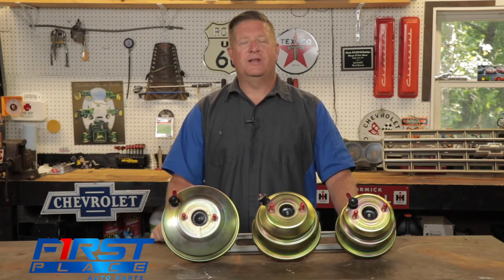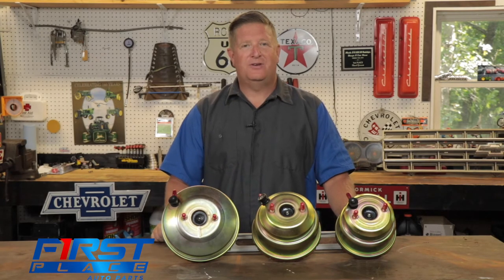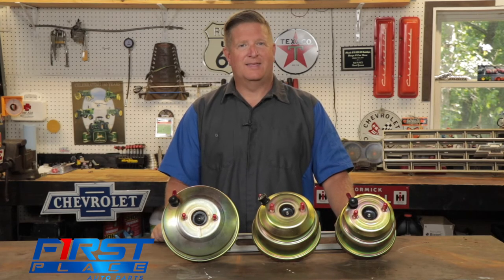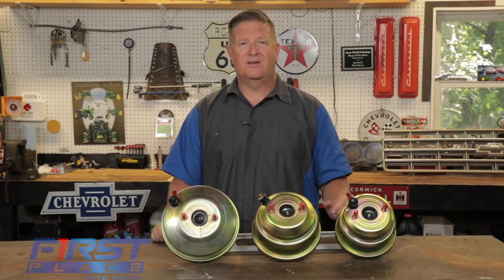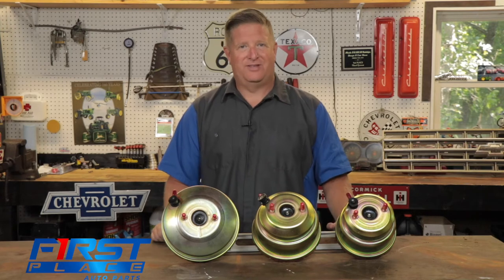The next key component when it comes to deciding what booster is right for your application — you have to know your engine vacuum. Engine vacuum is affected by a lot of things, but primarily it's camshaft design: duration, overlap, things of that nature. Everything that we love about a big lopey idle has detrimental effects to engine vacuum.